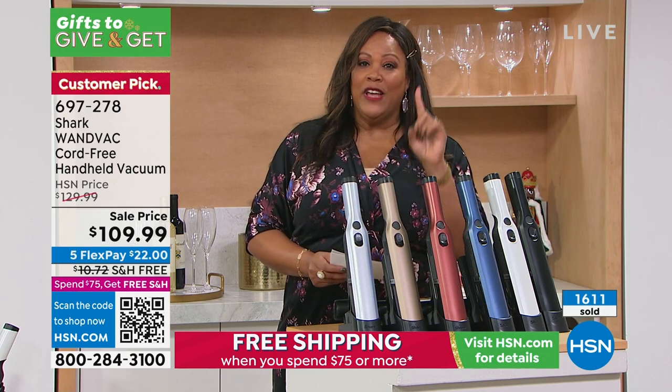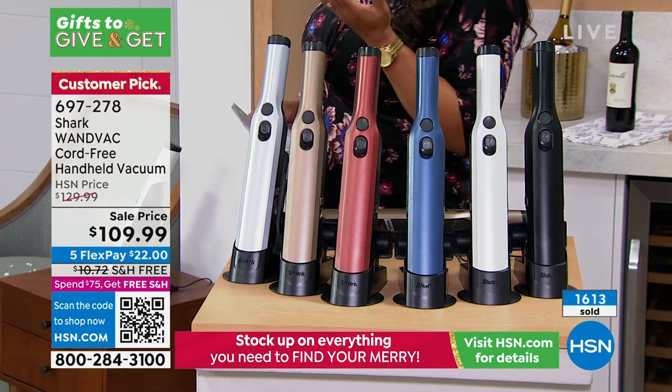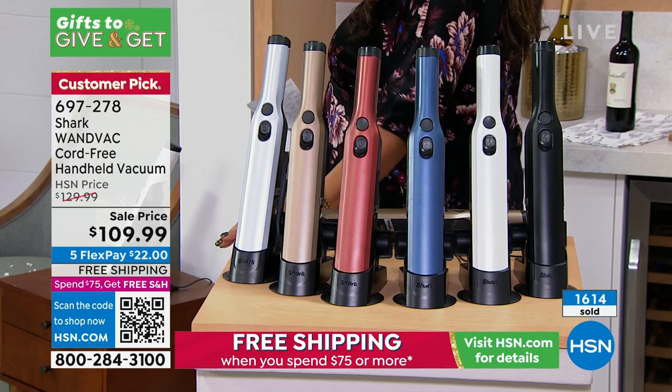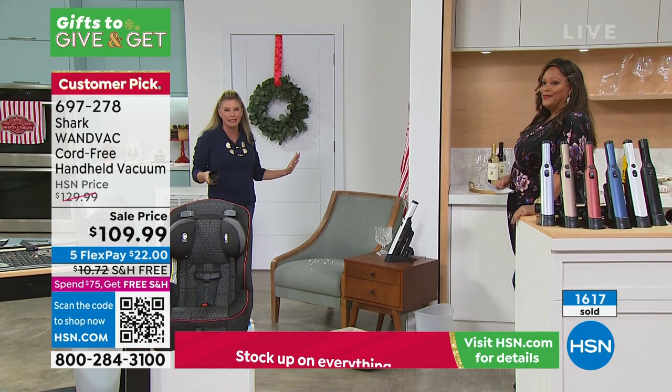You are only spending $22 as your first payment. This is something you will use every single day because messes are made every single day. It's your magic wand — you grab it, and then you go. It makes the messes completely disappear.